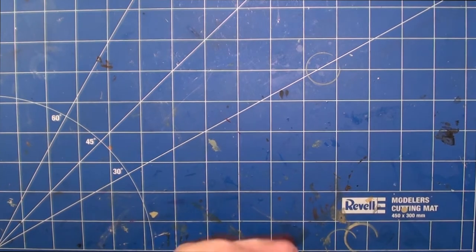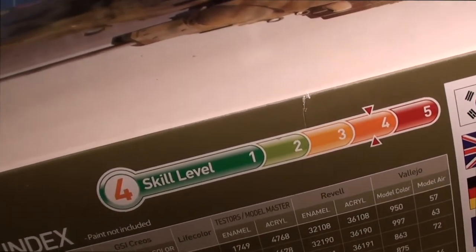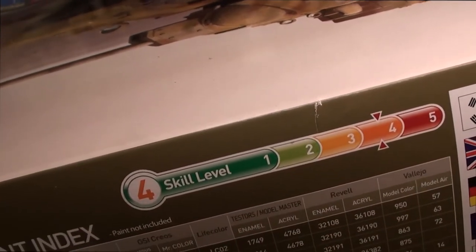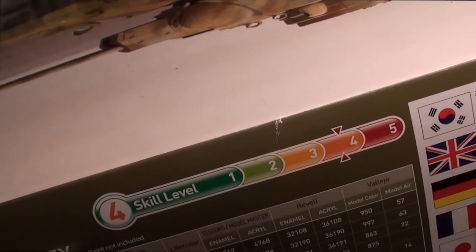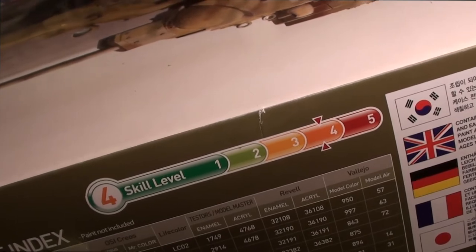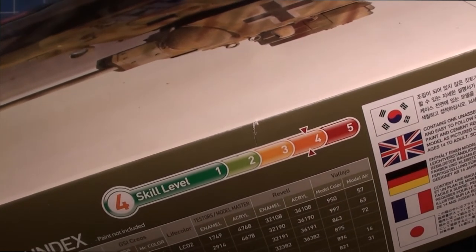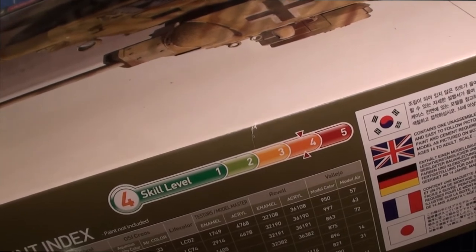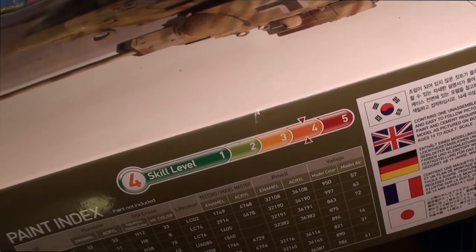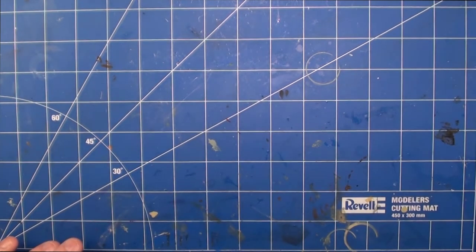On the box art the skill level is shown as four, with five being the most extreme and one presumably the easiest. I was a bit put off by that because I haven't built a tank kit like this since 1984, and even then it didn't have the level of detail this has - no photo etch, no string for tow cables, no separate track links. But I don't consider myself a great modeler and I was pleasantly surprised by how it all went together. I think this is probably a bit easier than the rating suggests, and anyone watching this video who's into modelling could build this kit successfully with a little bit of patience and perseverance.